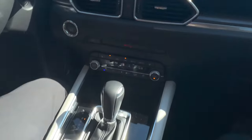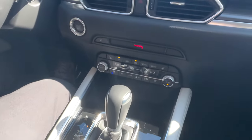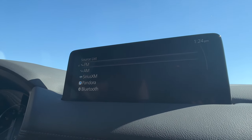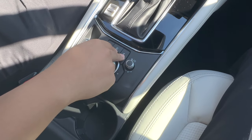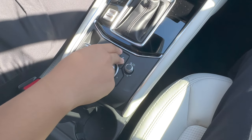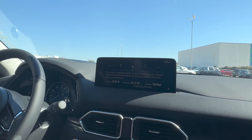So you press that and it'll bring you right over to the radio. You can change it however you like with the dial, and it'll come up right there. So you can do AM, FM, radio, Sirius XM, whatever it may be. This is the navigation — if you have a navigation card in your Mazda, it'll bring up the navigation. This one here doesn't have one, but that's the quickest way to get to your navigation map.